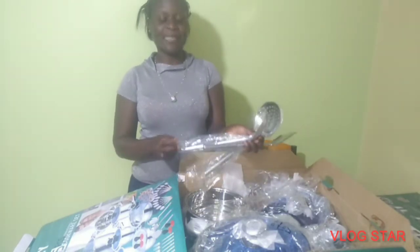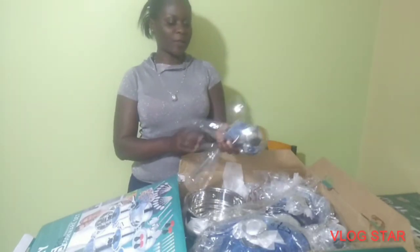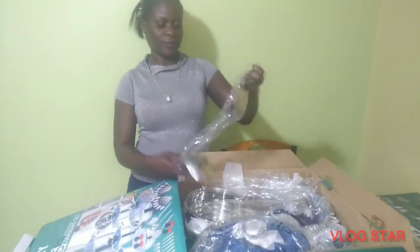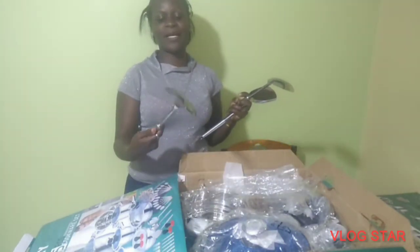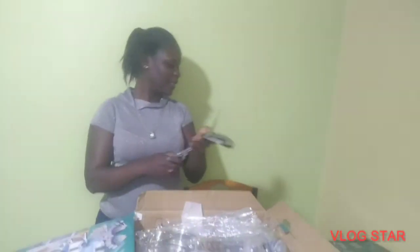I remember last year on the 26th I did a video where I unboxed a present. I was planning to buy something like this, so now at least I have it — I'm so happy.